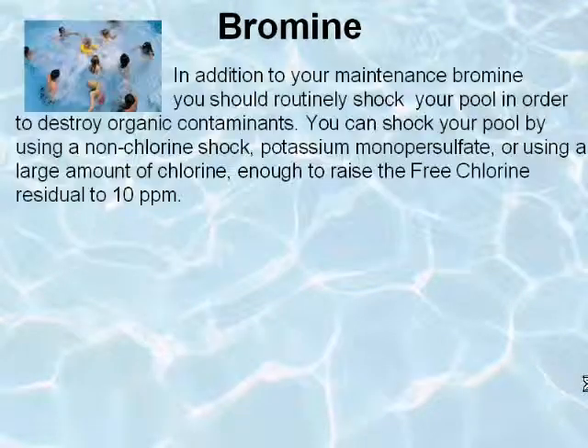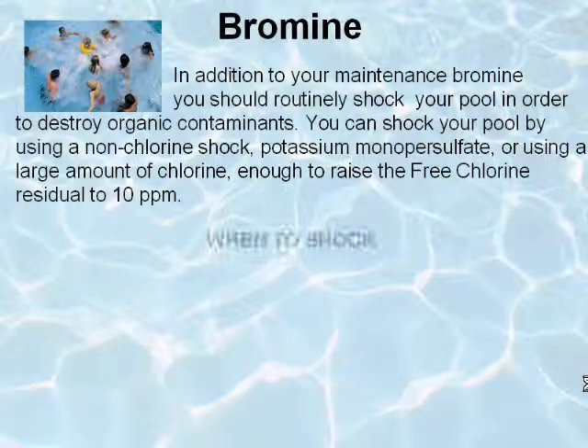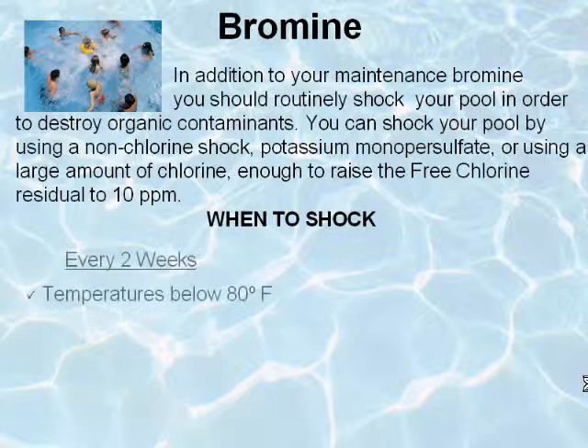In addition to your maintenance bromine, you should routinely shock your pool in order to destroy organic contaminants. You can shock your pool by using a non-chlorine shock, potassium monopersulfate, or using a large amount of chlorine — enough to raise the free chlorine residual to 10 parts per million.